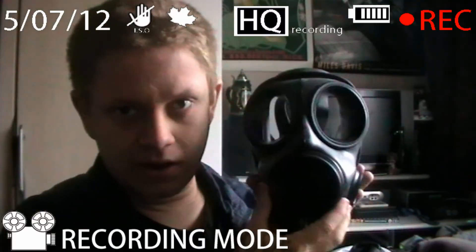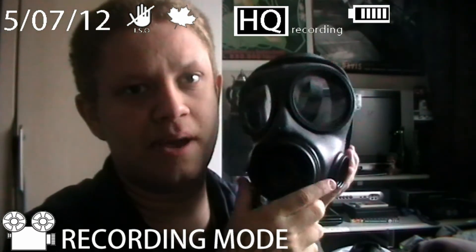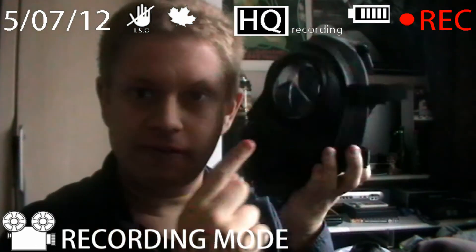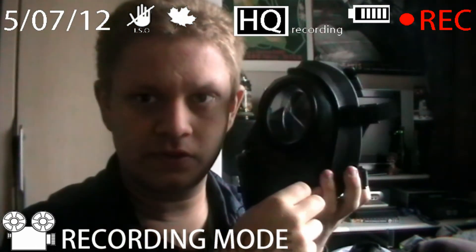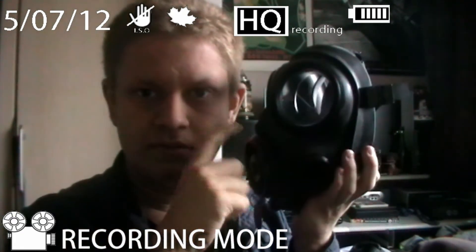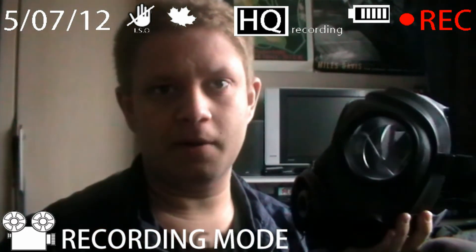So basically any gas mask collector definitely should get this mask, because apart from being arguably the best gas mask in the world it's a very good mask, and it can actually fit NATO filters — the modern filter. So if there's any nuclear strike, biological attack, or chemical attack, you're ready. Plus the one I got came with an extra filter, so once the bombs drop, I'm safe.